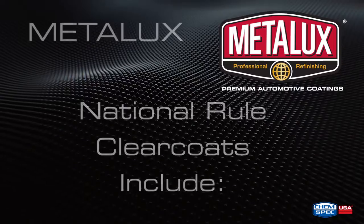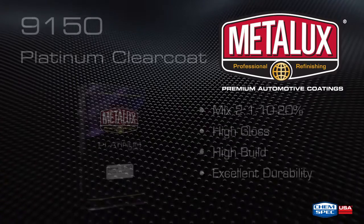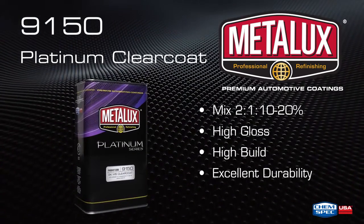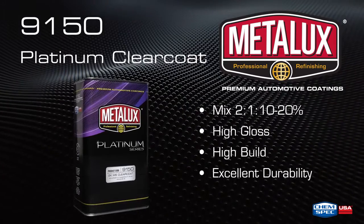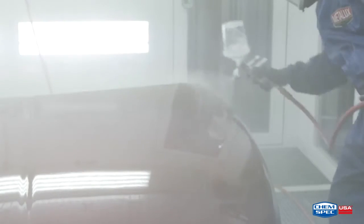The following clear coats are designed for the National Rule VOC markets. Metalux Platinum 9150 2K Clear Coat is a high-build, medium solids clear with excellent gloss and flow characteristics. The 9150 Clear Coat ensures a higher film build with only two full coats.